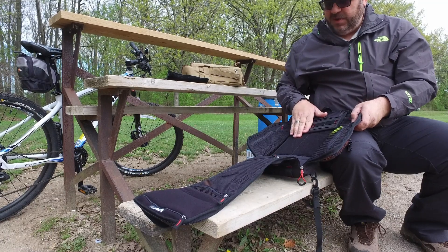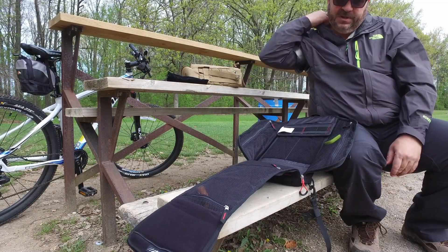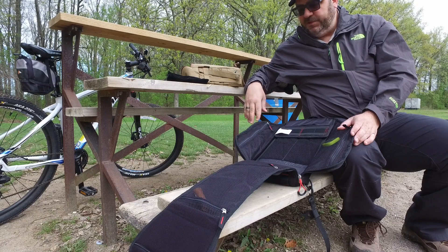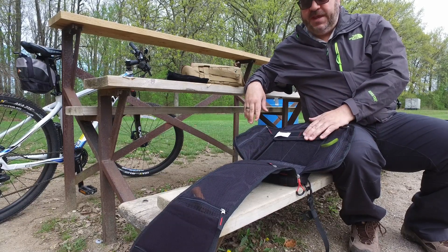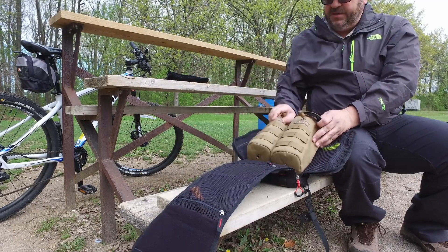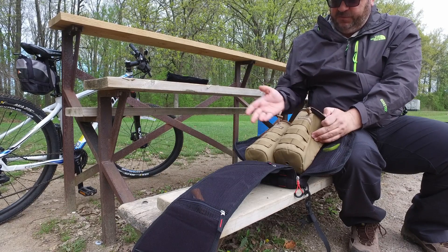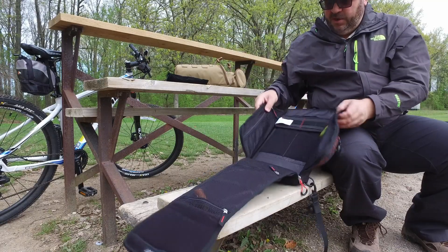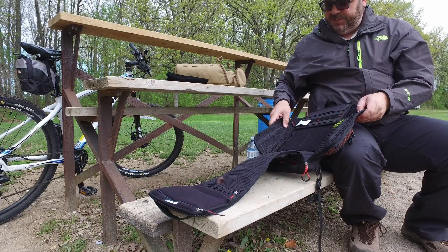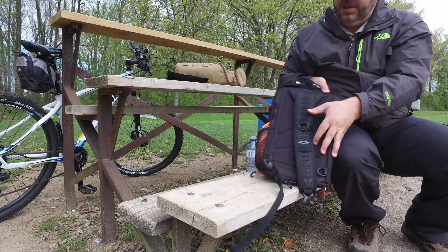It comes in a few different colors — this is the black, there's also a MultiCam and I think a brown color as well. I can see this being useful for a bike ride — perfect to keep snacks, some clothes, maybe a few tools and a small pump. For a day hike it's a perfect size. And going to the gym, you could probably fit a pair of sneakers, a pair of shorts and a t-shirt, so it's pretty nicely laid out.